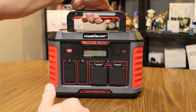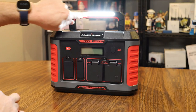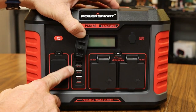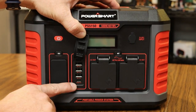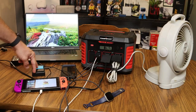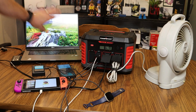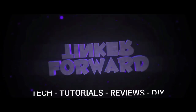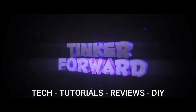In today's video I want to show you the Power Smart 500 watt portable power station — perfect if you need power on the go. It does up to 1,000 watts peak power, perfect for charging different electronics and devices when you're not able to plug in, maybe going remote camping or more. This is a power station you're going to want to check out.